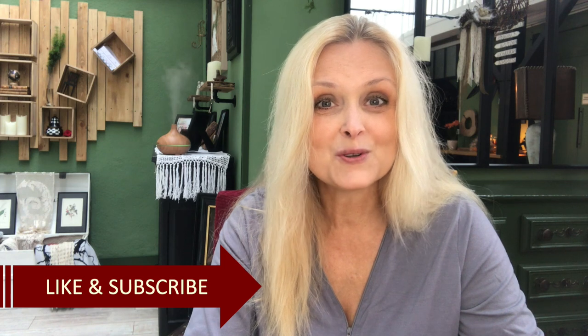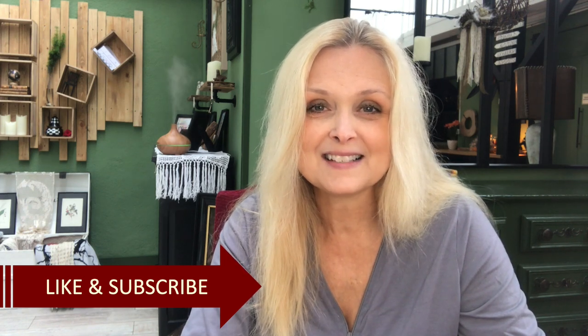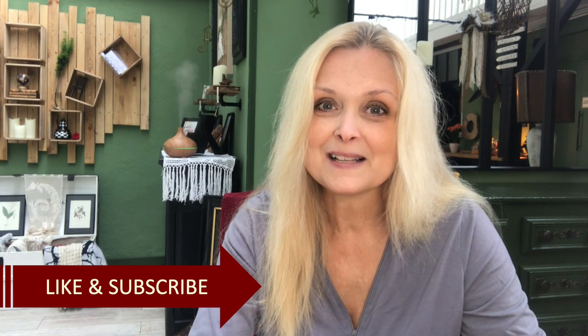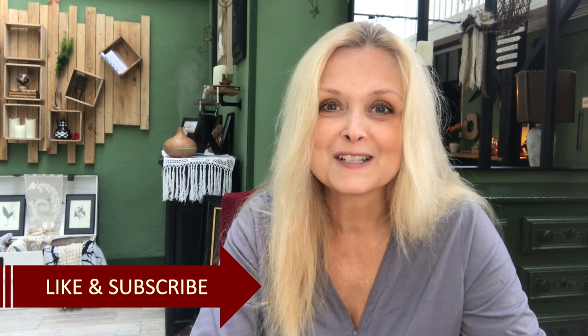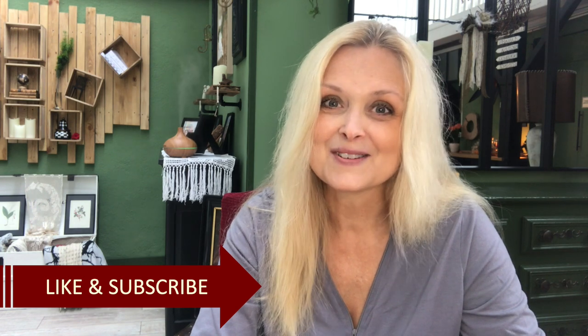Hi everyone, welcome to Marika Creations. Today I will share with you two DIYs. I've found some nice pieces online, too expensive for my budget. I can make them for a whole lot less, so stay tuned.